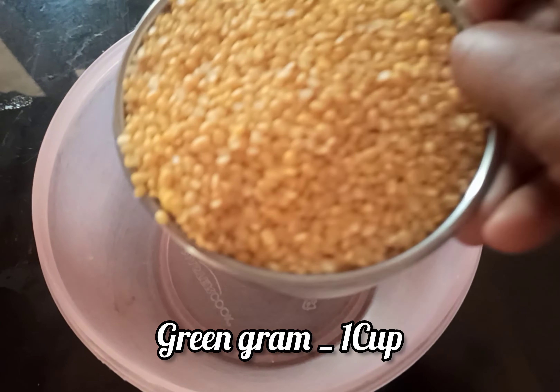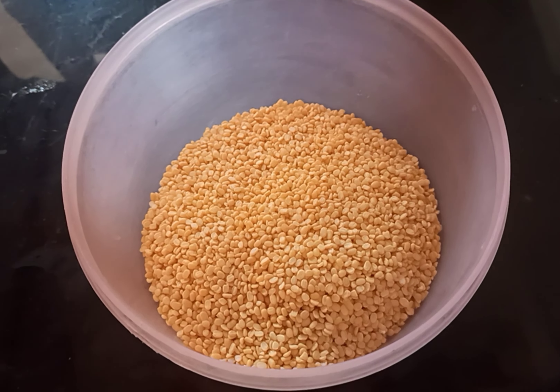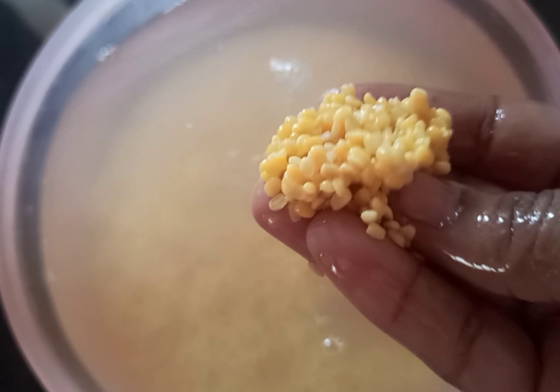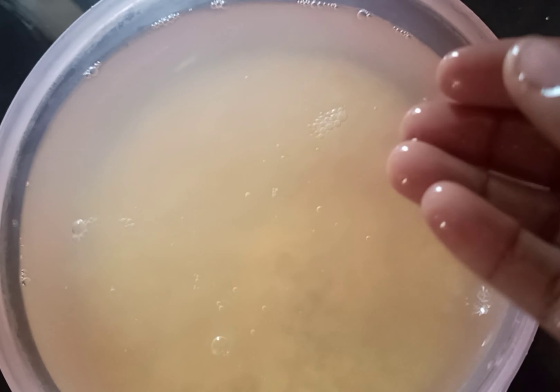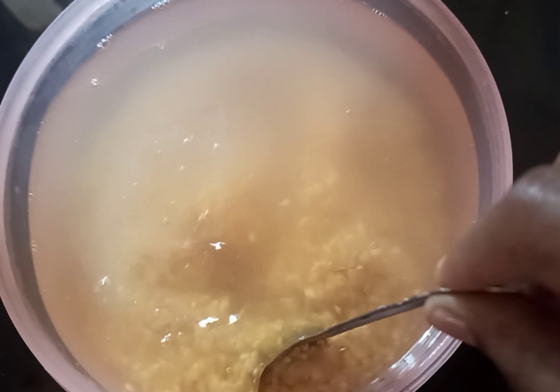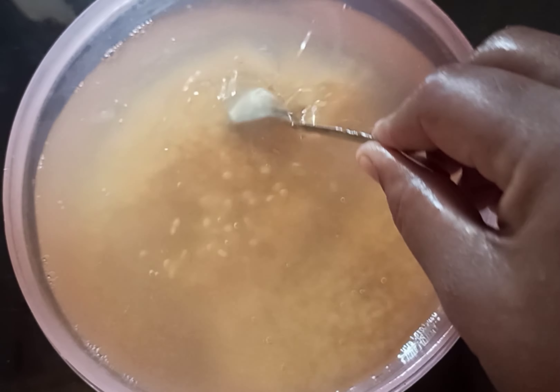Now we are going to prepare. We are going to add 1 cup of pepper. Now we are going to wash 2 times, then we are going to add some water. 1 tablespoon of soda. Then we are going to mix it in order to make our recipe. Then we are going to soak for about one hour.